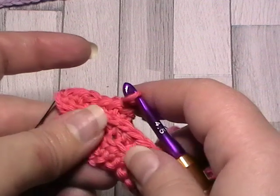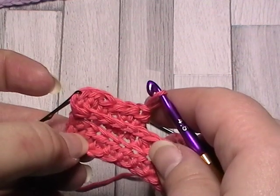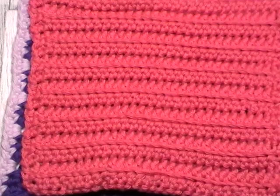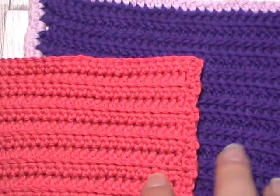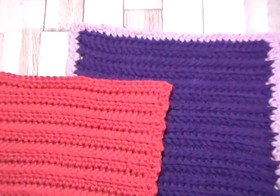By working in the front loop, we've put what would have been on the opposite side, and the original texture is now all on the front. The half double is a really handy stitch and you can create some lovely effects if you play around with which loops you're going into. Which one you decide to use is entirely up to you.